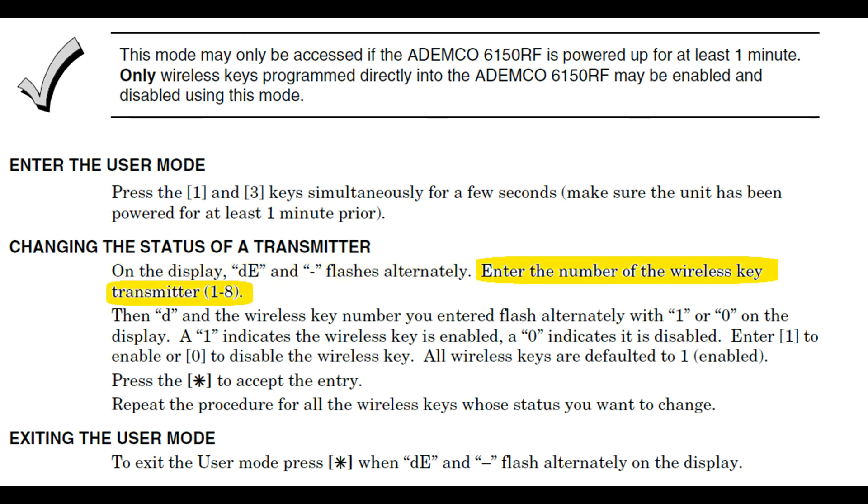At this point, it's important you kept good records of your key fob's serial numbers. If you want to deactivate a key fob, you need to know which of the eight locations that key fob's serial number is residing in. The fob that I programmed in this video was put into position number 1, so I entered the number 1 on the keypad to control the activation of that key fob.